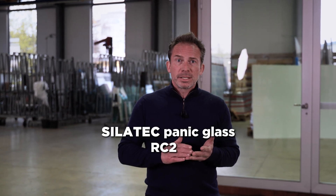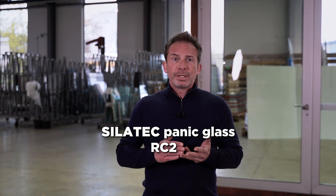We did install a glazing which is tested and approved as a panic door glazing system. In this case, it's a Silatec Panic glass rated RC2, also as an insulation glass like the one before, and we'll attack it right away.